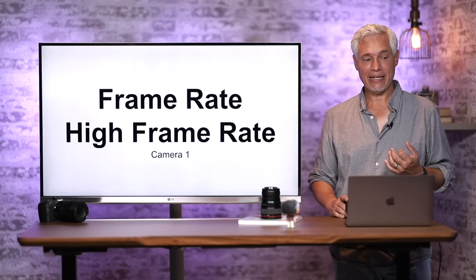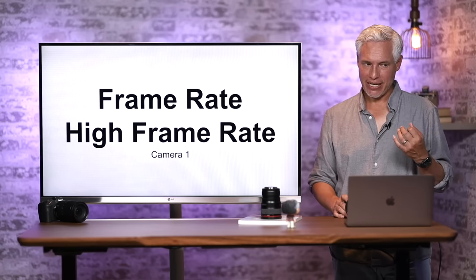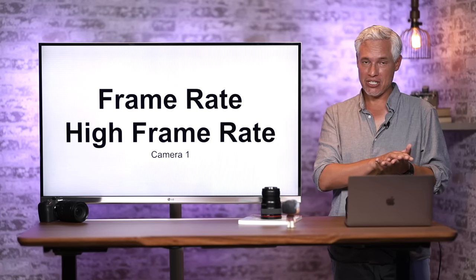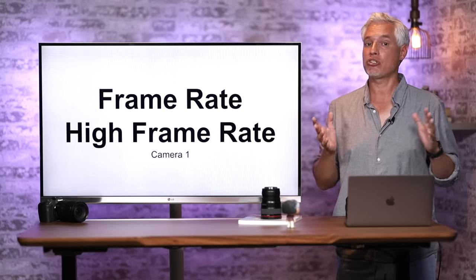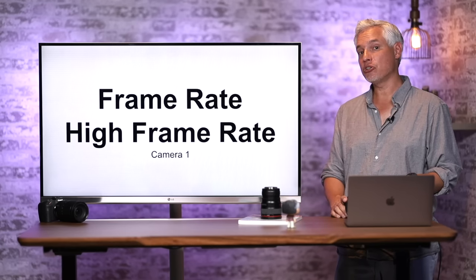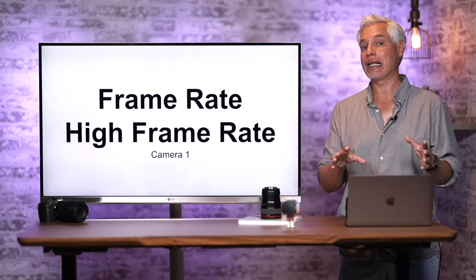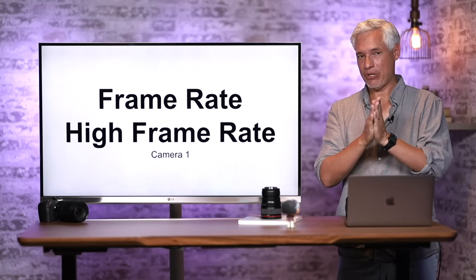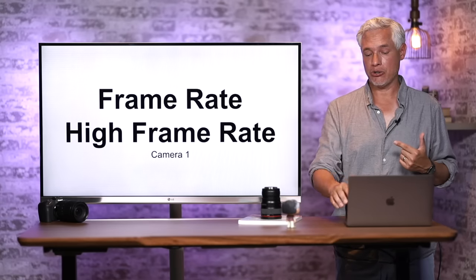Back under Movie Record Quality, there's a second option: High Frame Rate. This allows shooting at 120 frames per second, but drops you from 4K to 1080 HD. This is good for slow motion — capture at 120 fps, slow down to 30 fps for four-times slow motion. Note that High Frame Rate does not record sound. A workaround is to record the scene once at full speed to capture audio, and again in slow motion. Or use an external recorder and have someone clap on camera for audio synchronization.